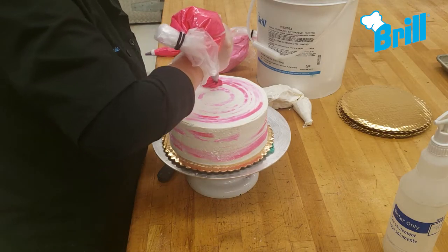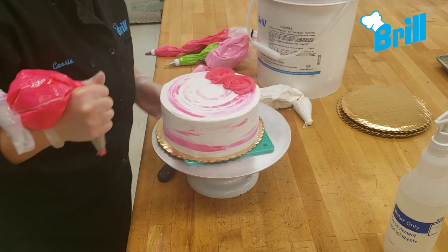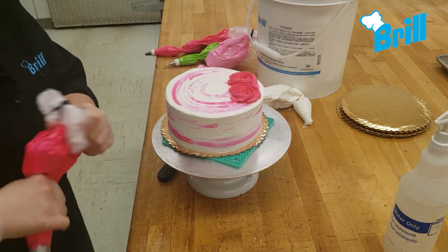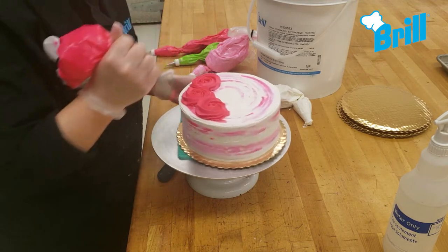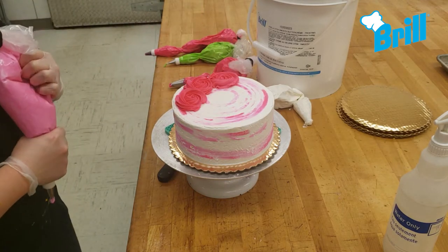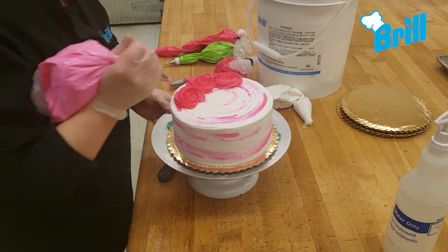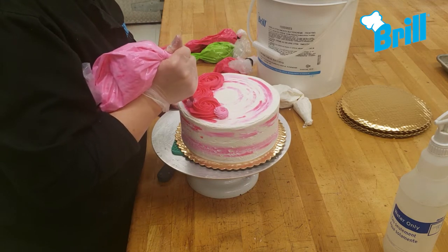Using a 1M tip, pipe three brilliant pink rosettes — start from the center and swirl outward. Then, using a number 22 tip, pipe a few smaller rosettes in light pink.